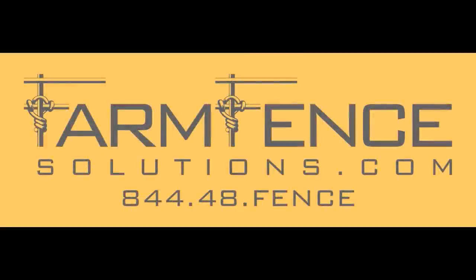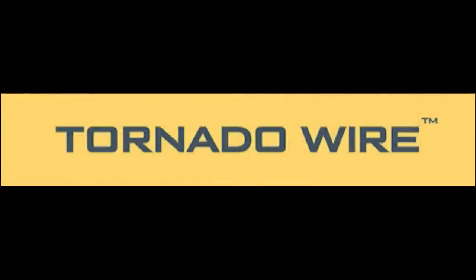Support companies that help support the Stony Ridge Farm. Subscribe to the channel and contact Farm Fence Solutions for all of your fence building and tornado wire needs.